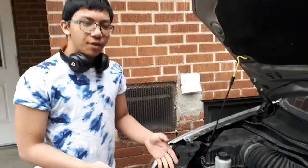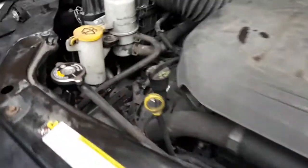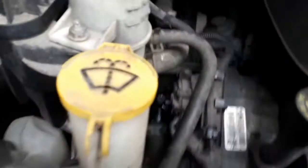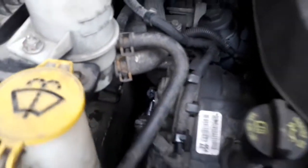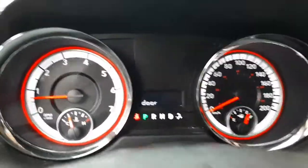We just did everything — got the new housing on, refilled the coolant, and checked the oil as well. No leaks. Let's see if the check engine light is still there. We fixed it — no more check engine light! I guess it's a success. Yes it is, there's no more check engine. Only the gate — the back door — is open.